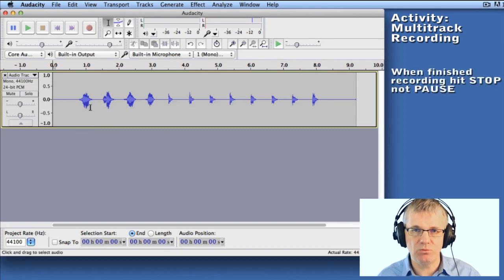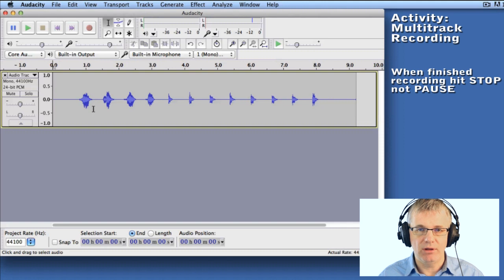You may ask yourself: why did I count in one, two, three, four? Well, I counted in so that I'll know when to start with track two. If I didn't have a count-in, I wouldn't know when to start. Okay, let's do track two.